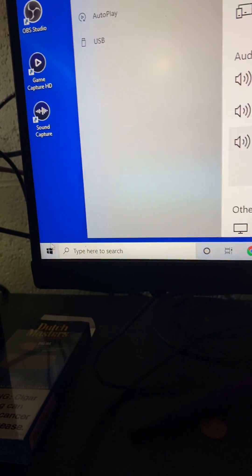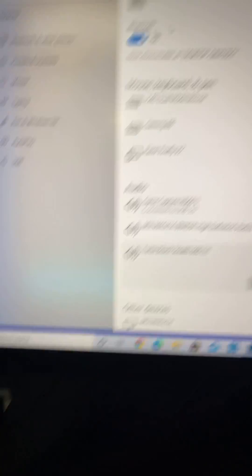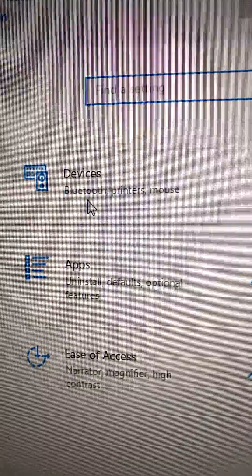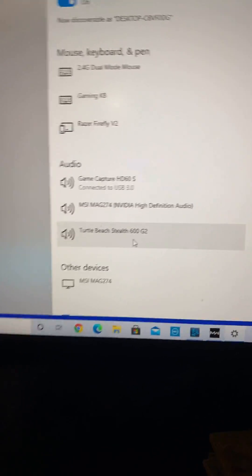So if these were working and they stopped while using a PC, go to your home screen, go to Settings — this little tab right here — click it. It's going to bring you to the settings home page. Click Devices, then go down to Turtle Beach Stealth 600.